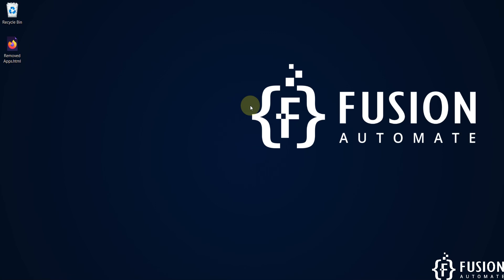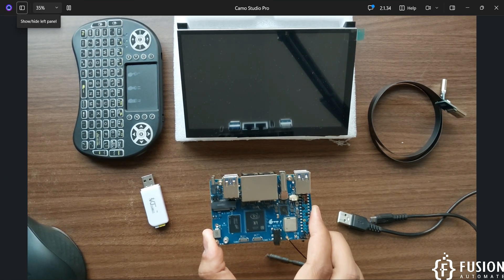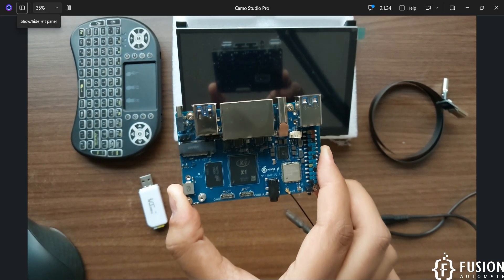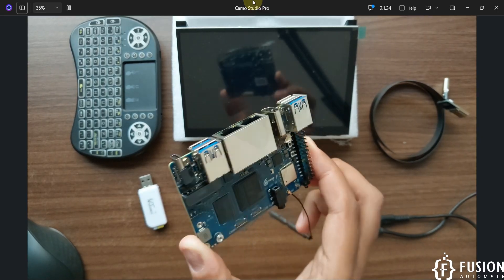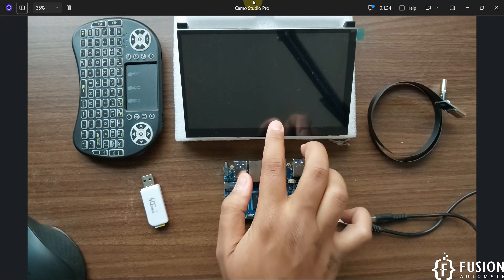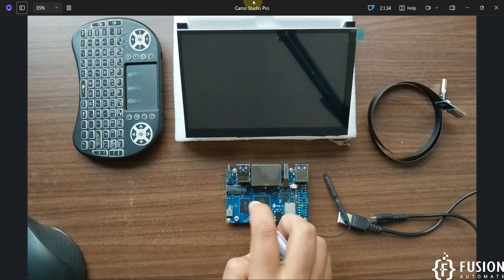Hi everyone and welcome. We have received the Orange Pi RV2 single board computer from Orange Pi. In this video we are going to cover the getting started guide — we'll flash the Ubuntu desktop operating system onto a micro SD card, plug the SD card on the back of the board, and connect it to an HDMI screen from the Electro.